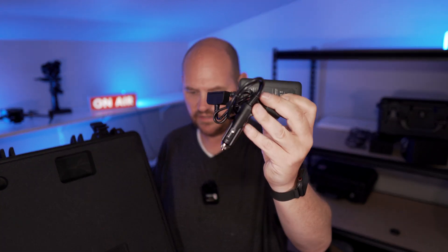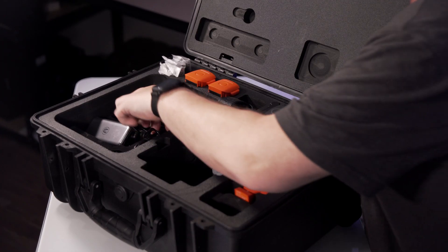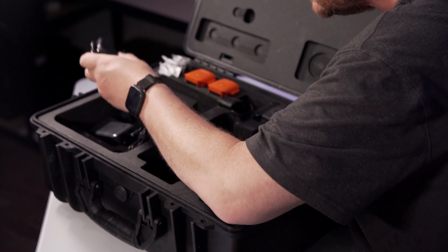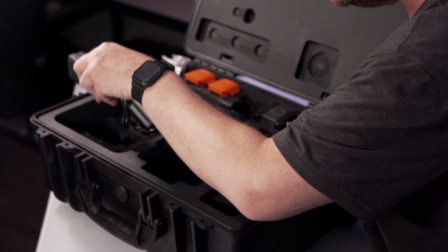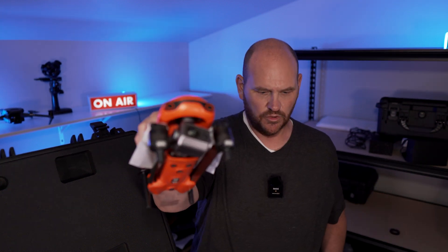Here is your car charger as well, and you get extra props. I believe that's all we've got in this package.